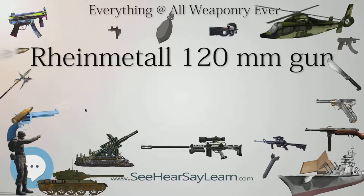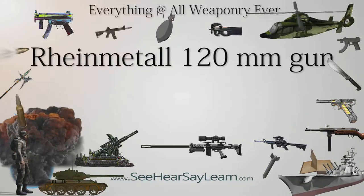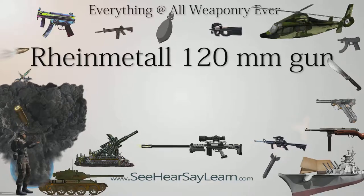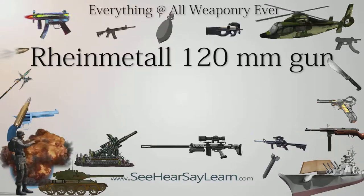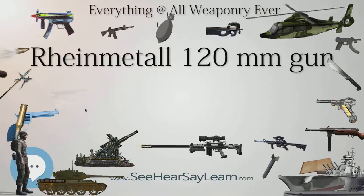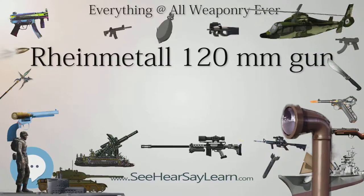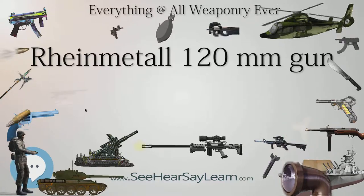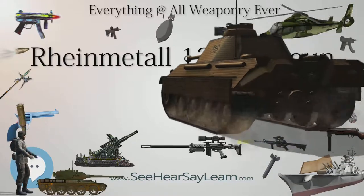Both Germany and the United States have developed several other rounds. These include the German DM-12 multi-purpose anti-tank projectile, MPAT, based on the technology in a high-explosive anti-tank, HEAT, warhead. However, it has been found that the DM-12's armor-killing abilities are limited by the lack of blast and fragmentation effects, and that the round is less valuable against lightly armored targets. The United States also has a MPAT-type projectile known as the M830, later developed into the M830A1, which allows the M1 Abrams to use the round against helicopters.